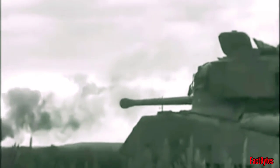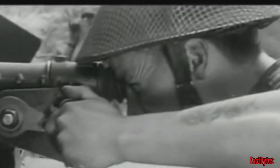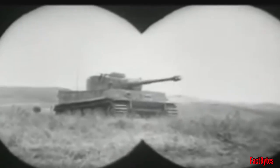The British upgraded the Sherman with a more powerful 3-inch, 76.2mm caliber, 17-pounder anti-tank gun, and named it the Sherman Firefly. The 17-pounder had far superior armor penetration compared to the 76mm used on US tanks, enabling it to engage heavier German tanks more effectively and at theoretically longer ranges.